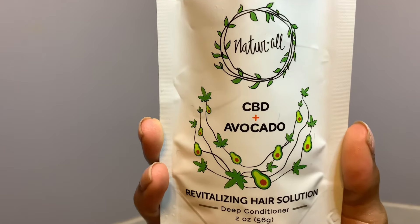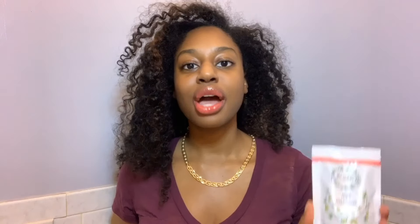This product is made with 100 milligrams of real CBD oil. The ingredients include avocado water, shea butter, coconut oil, hemp seed oil, and of course the CBD oil.